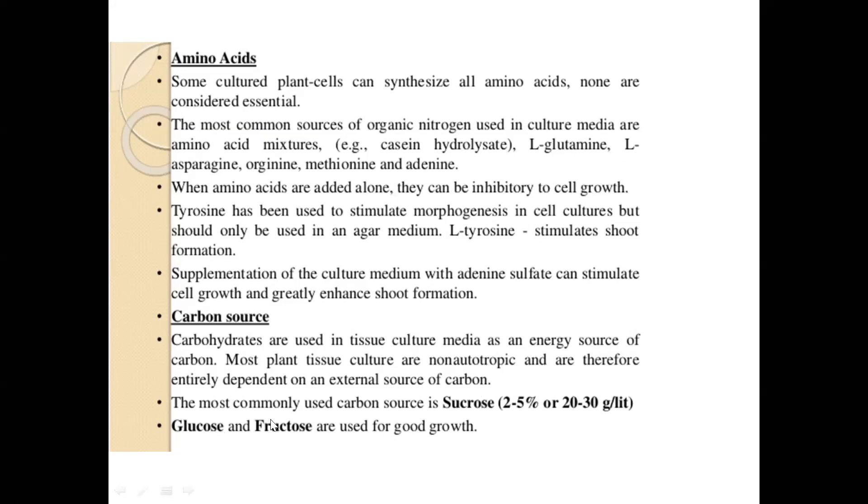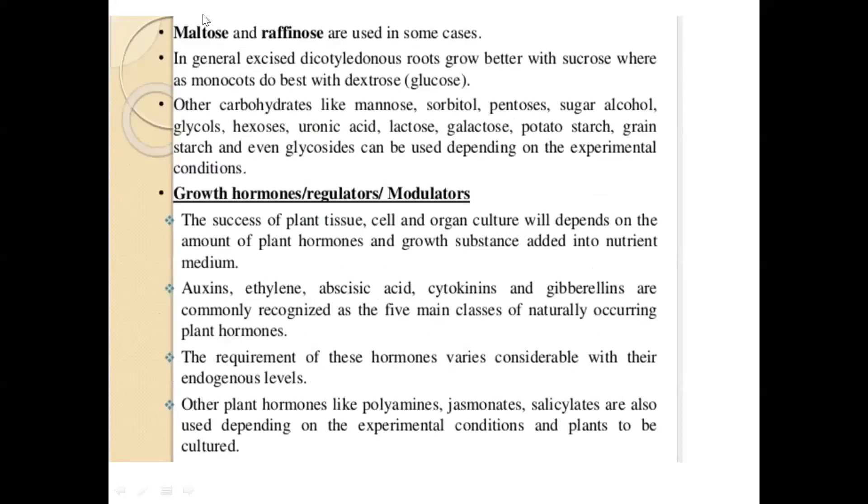Research has shown that dicot roots grow better with sucrose whereas monocots grow better with glucose. There are other carbohydrates which can be used depending on what you are growing. Growth hormones are definitely important — the success of plant tissue culture will depend on the amount of growth hormone. The most important ones are auxins, cytokinins, and gibberellins.